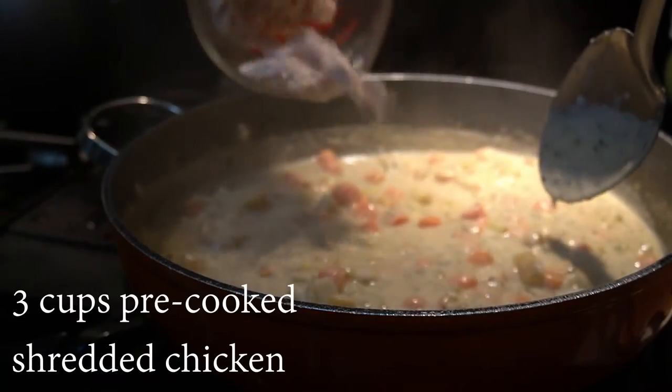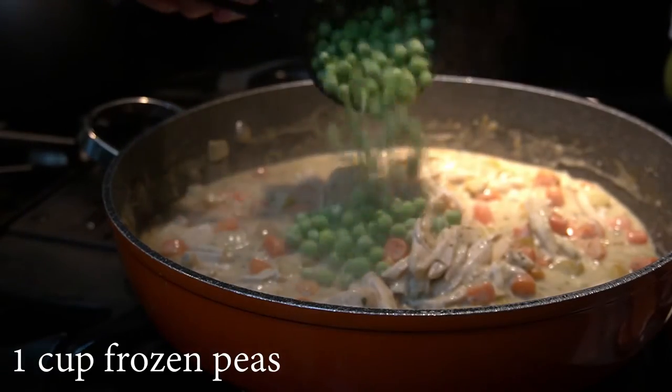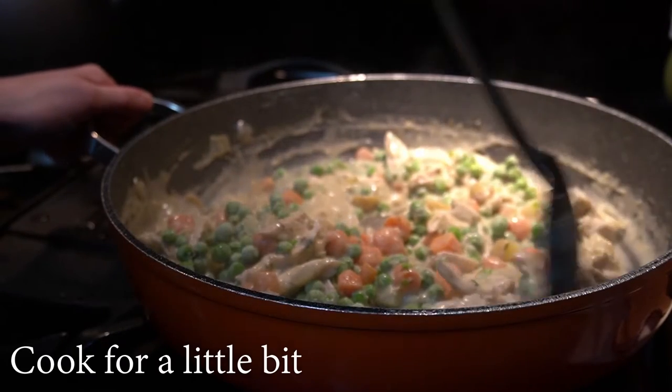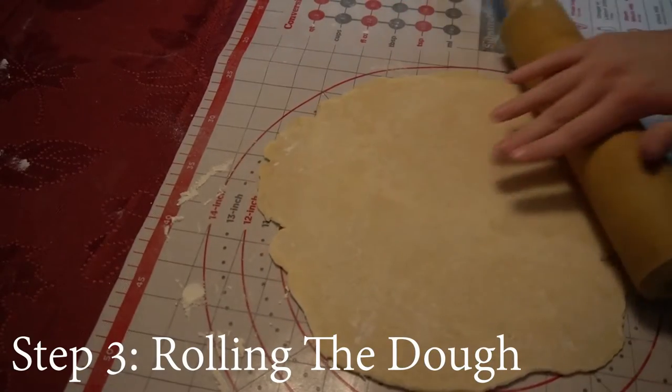When it's time, we will add in three cups of shredded chicken and one cup of frozen peas. We will let it cook for a little bit to heat up the chicken and peas. Now we will remove it from the heat and set it to the side as we roll out our dough.